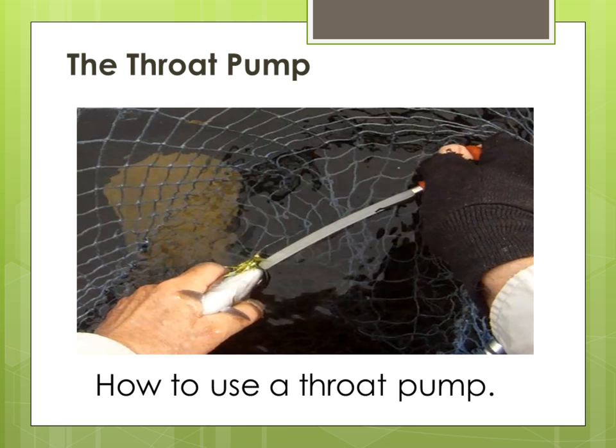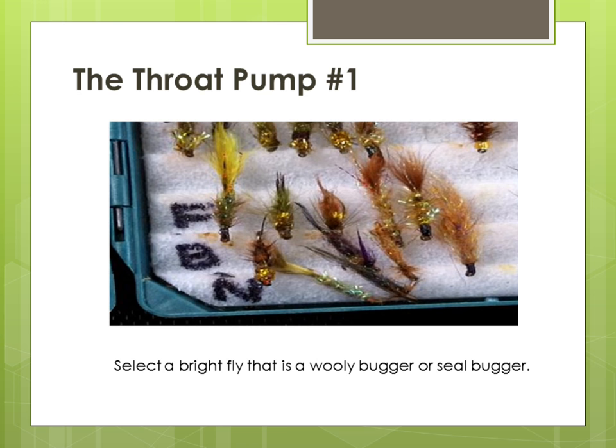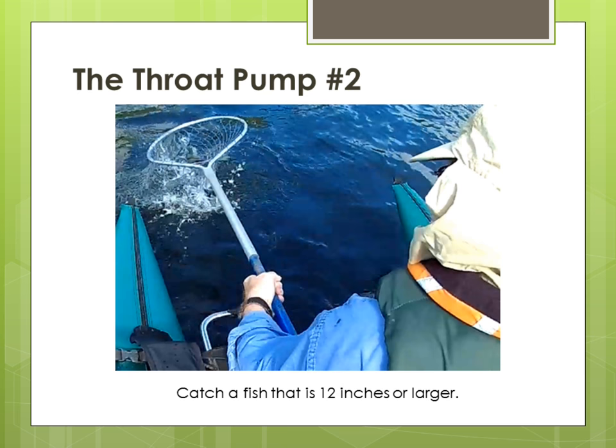Throat pump. If I have no success on several flies and casts, I can use a throat pump to see what fish are eating. Number one: use attractor flies like woolly buggers or seal buggers — something that's got some real flash to it — and troll it as shown in the trolling video. Number two: only use a fish that is at least 12 inches in length or more.